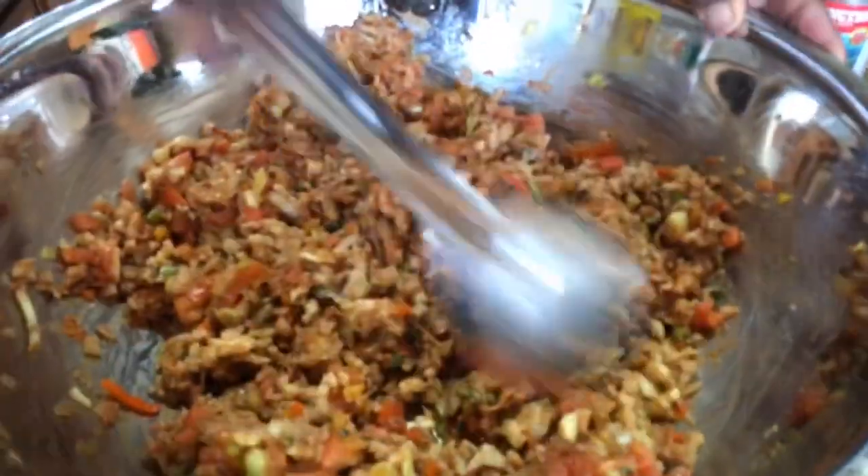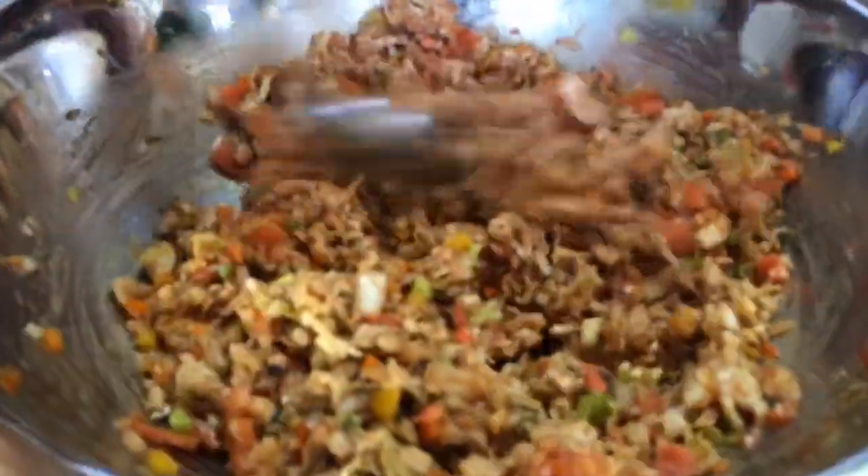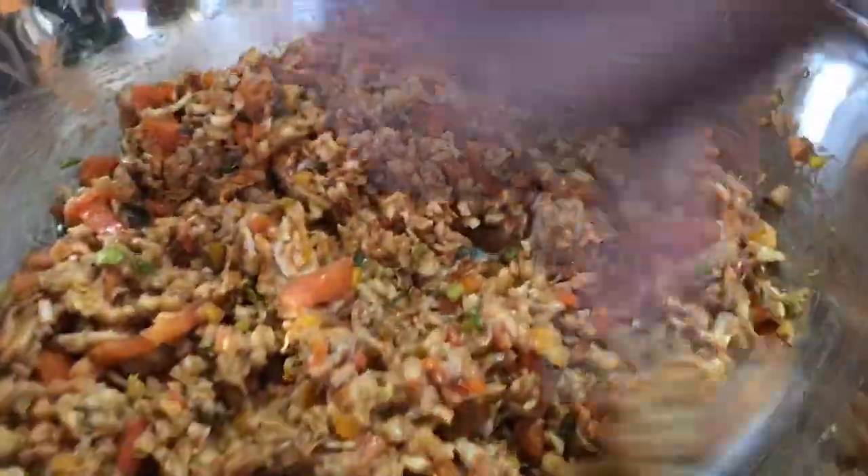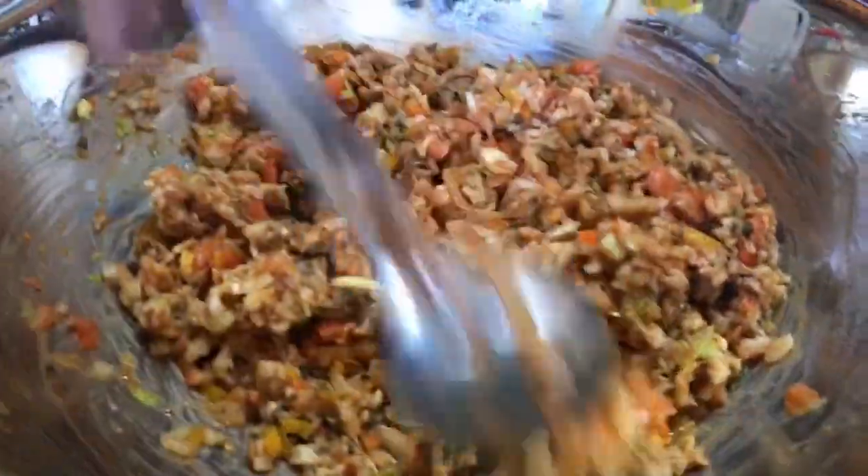Back again. I've mixed up the spices and I'm going to add the flour now. You can see it coming together.